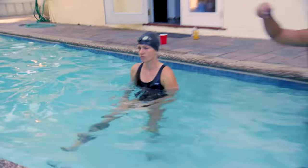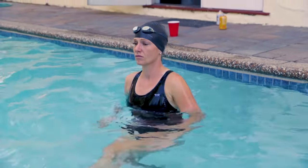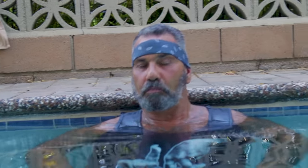Yeah, so I do triathlon — that's swimming, running, and biking. And the Cubo aerobics especially, that was kind of hard, to be honest. I don't even know if I can drive home, really. Maybe I'm going to stay here and chill a little bit, but I'll play by ear.